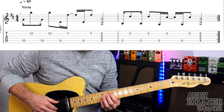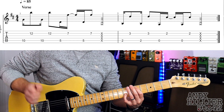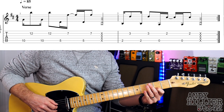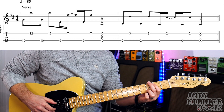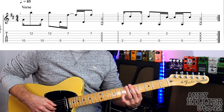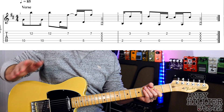So let's put the whole thing together nice and slowly. And up to speed. Now that just repeats all the way through the verse.